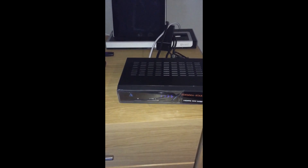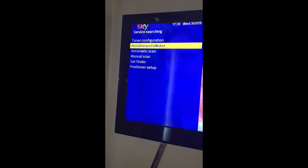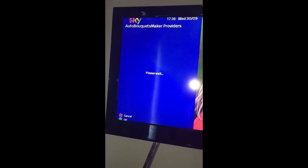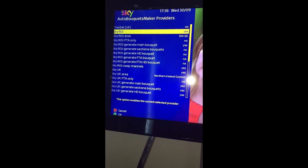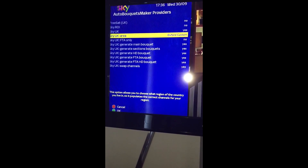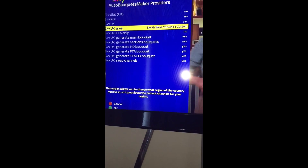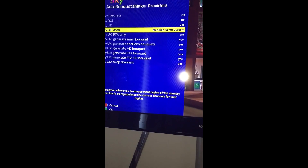Right, so the box is booted back up. Next we're going to set it up for the local area. Menu again, set up, service searching sorry, auto bouquets maker, providers. Wait a couple of settings and then it should come up. Freesat, no. Republic of Ireland, this one I'm going to put no because it's not for Ireland. Service area, so this is where you would pick London, Glasgow, Liverpool etc. This is programs in the local area. So we'll scroll through some so you get the idea.